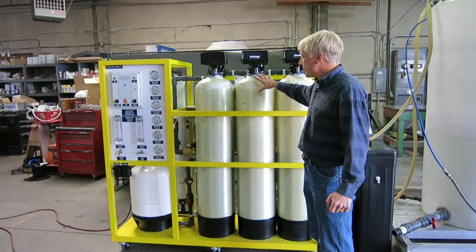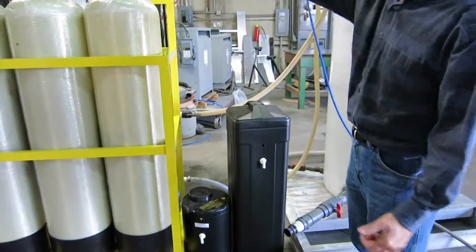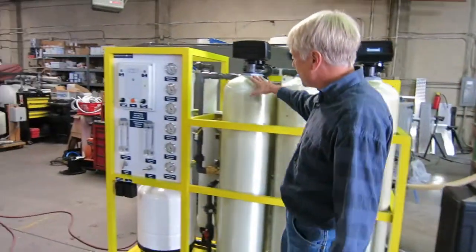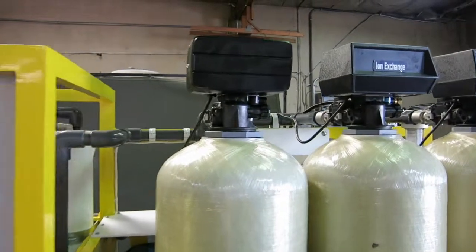To supply the sodium that is exchanged for the calcium, we have a salt tank. The regeneration is done with an automatic valve.